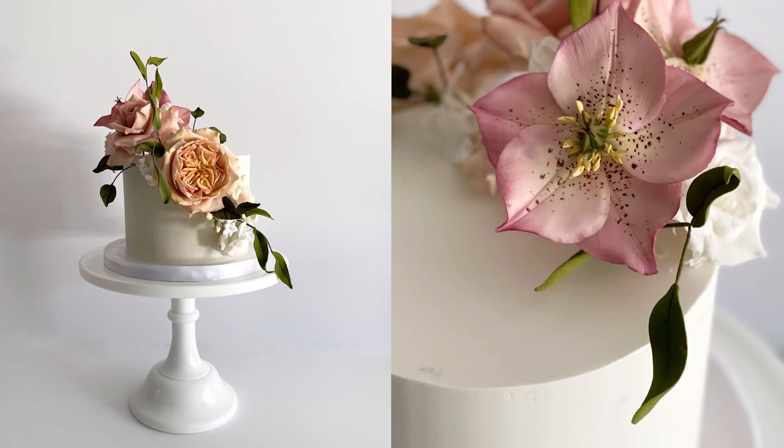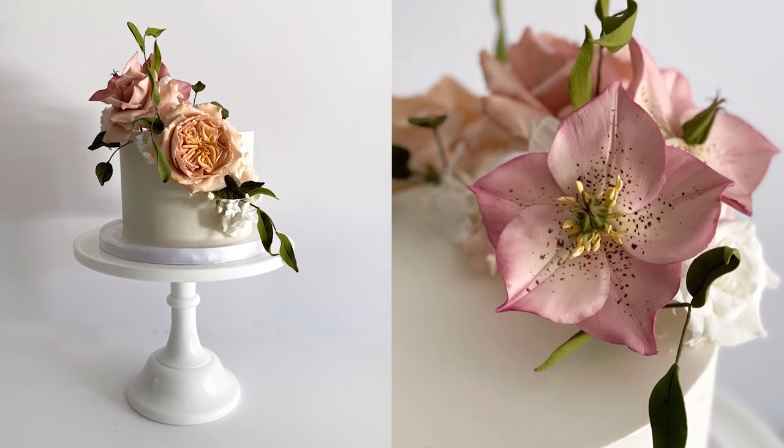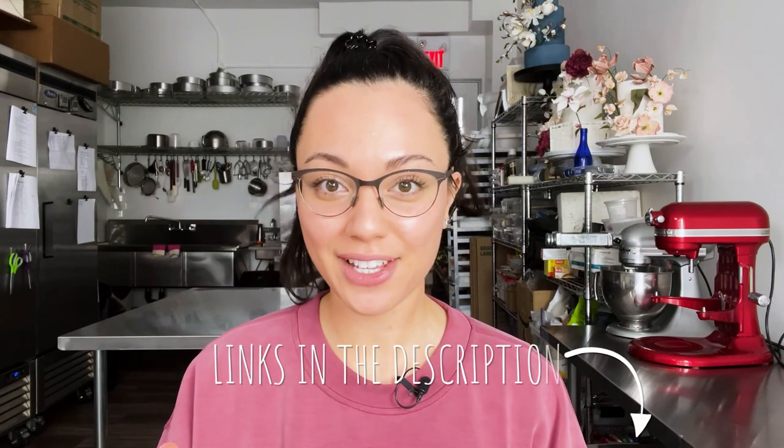Have you ever felt that paralysis when you have all these beautiful flowers made and then you're staring at a blank slate of a white cake and have no idea what to do with it? Today I'll share with you my best tips and tricks for arranging flowers on a cake.